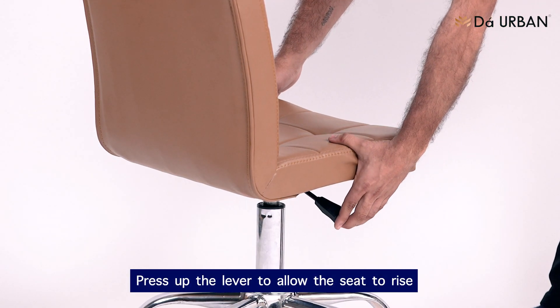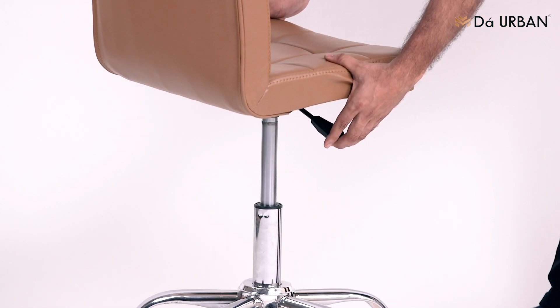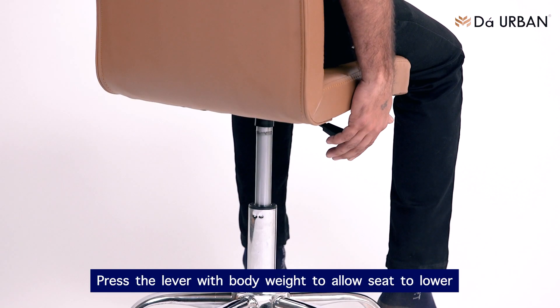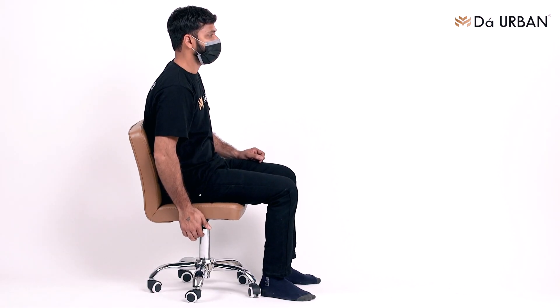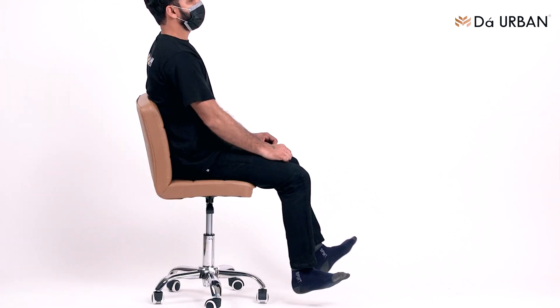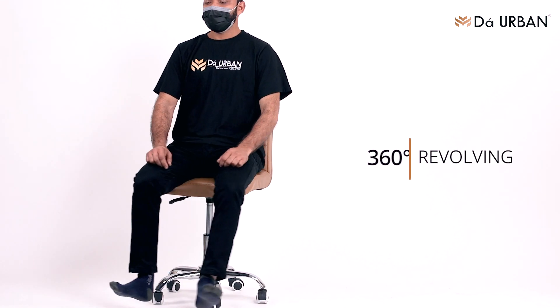Press up the lever to allow the seat to rise. Press the lever with body weight to allow the seat to lower. Thank you.